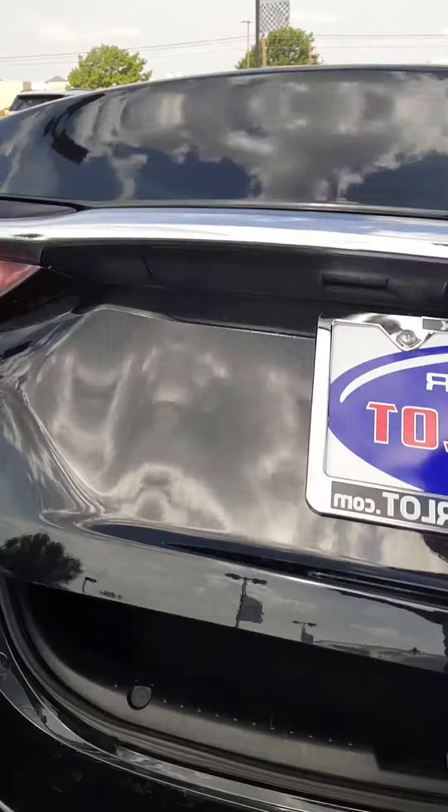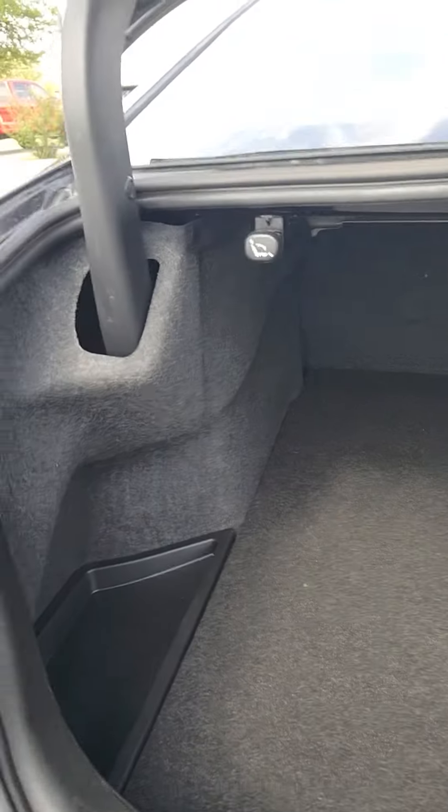Here's the trunk. There's an amazing amount of room in here, with some storage on the sides.